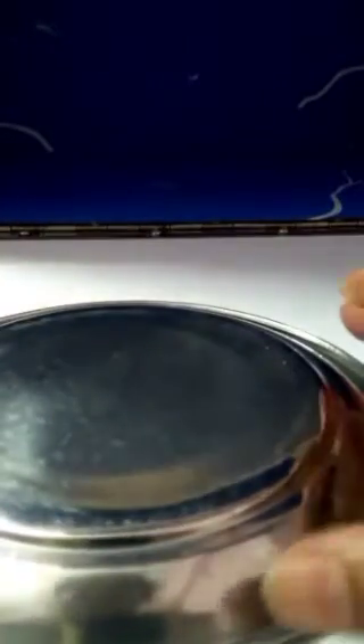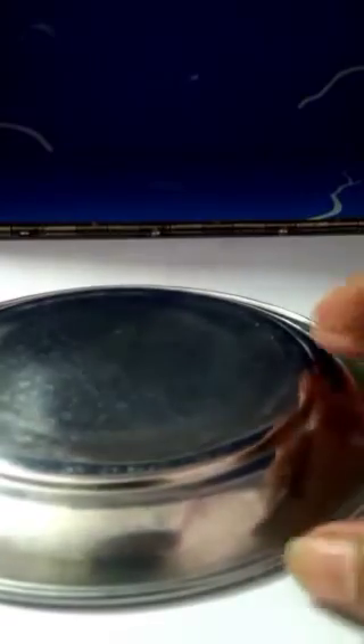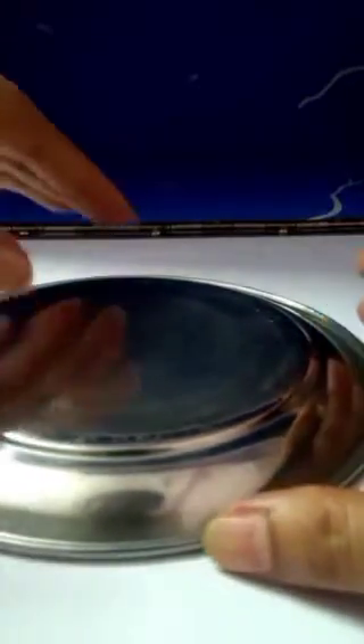What we will do: with the help of a plate, we will make a basket. See, we have a plate — this is how we will make a basket. Now take crushed paper one by one with the help of this cloth clip, like this.